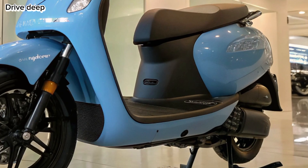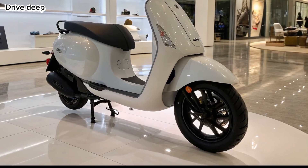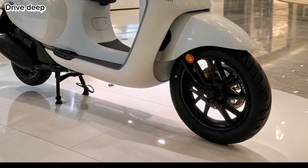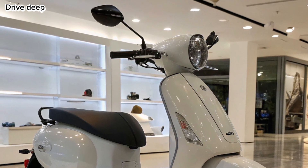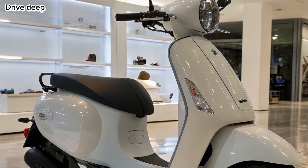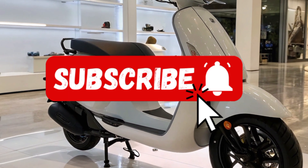Conclusion — Should you buy it? The 2025 Ola S1X is a game-changer, combining style, range, and affordability. Whether you're a student, daily commuter, or first-time EV buyer, this scooter checks all the right boxes. For more EV deep dives, subscribe to Drive Deep.